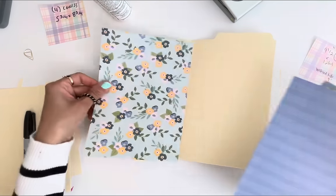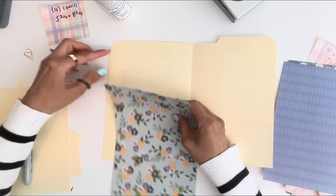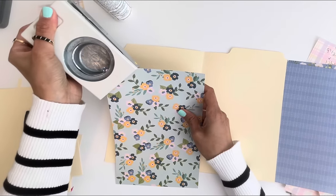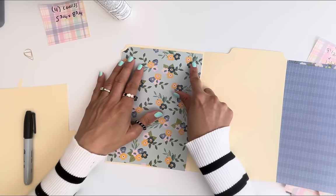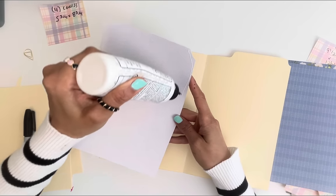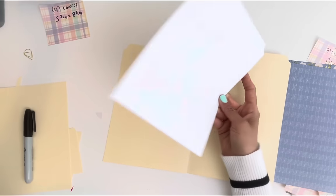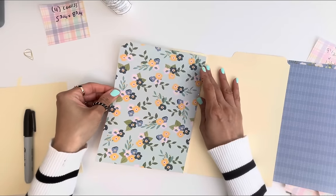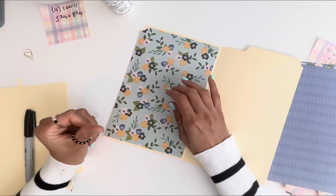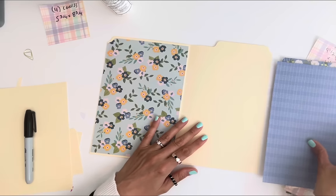We're going to do the same thing on the back. I've run into this problem where I have this little notch, so I'm just going to take it and notch it off — and then you've got that, it just looks like that. I'm more concerned about the edges than the middle. The pockets are going to cover it, but if you don't want to waste paper, after I do these pockets you can see — it makes the album so much thicker when you do this.